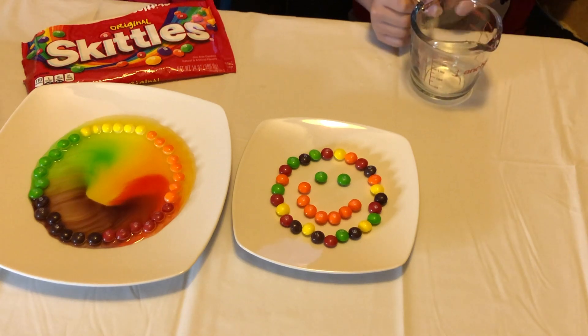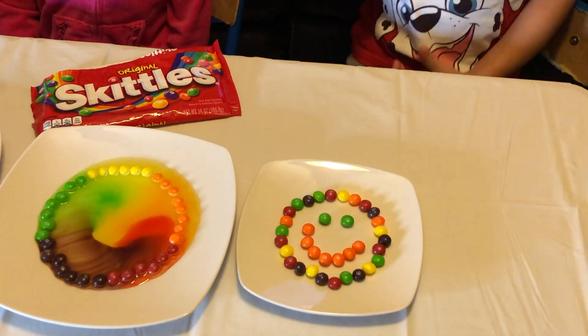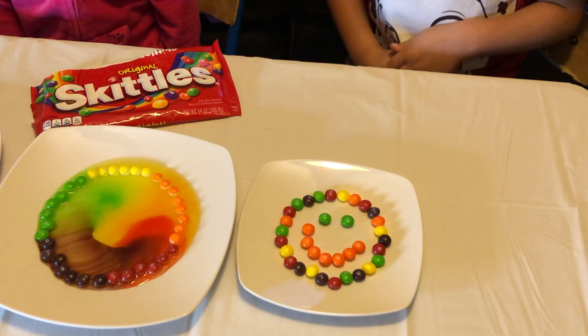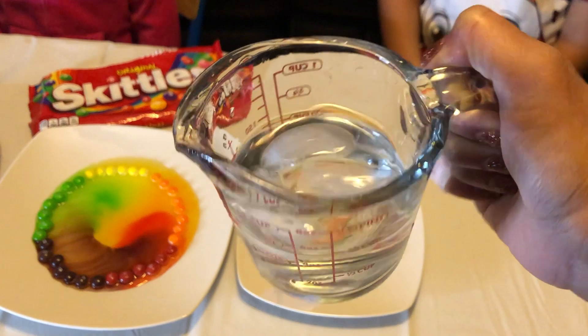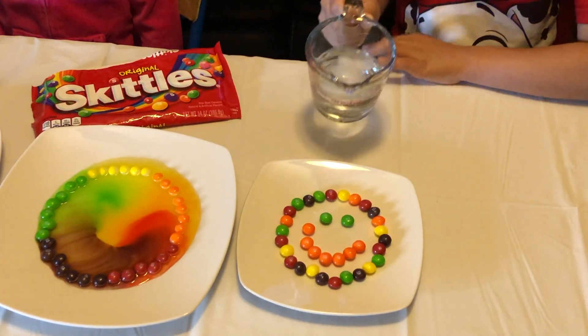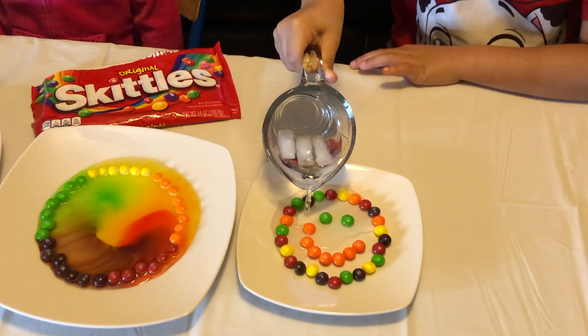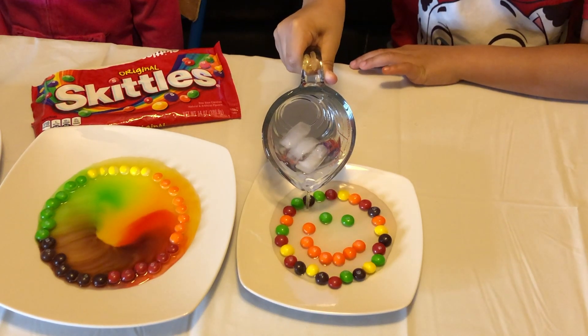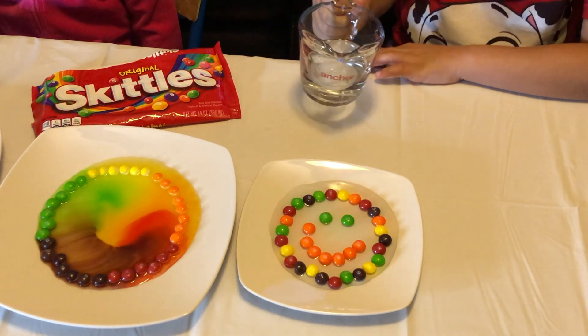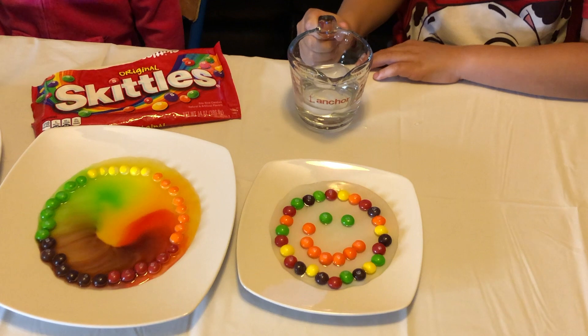We want to do our last design too — the little smiley face. Do you want to use cold water or hot water for the smiley face? Cold water. I made it extra cold for you this time, Roman — I added some ice cubes. So this time, ice cold water.